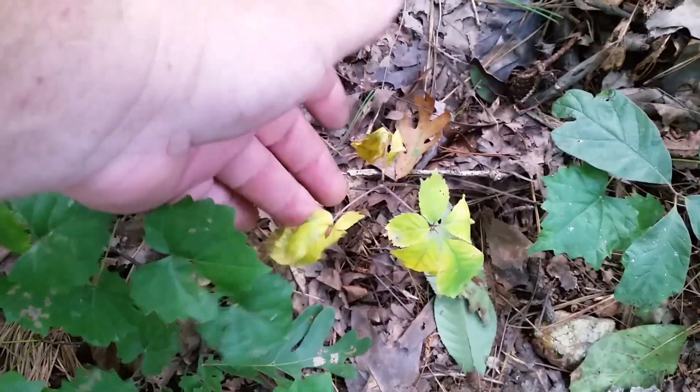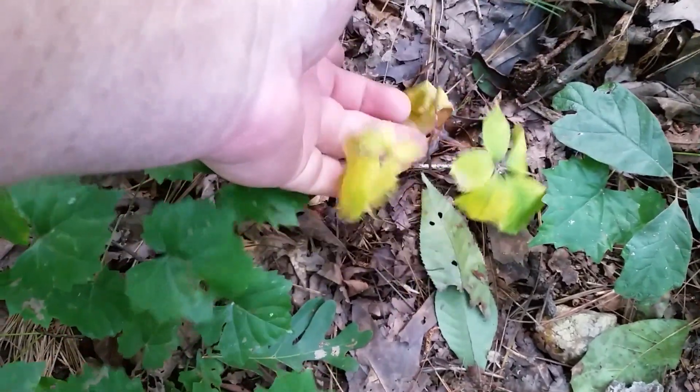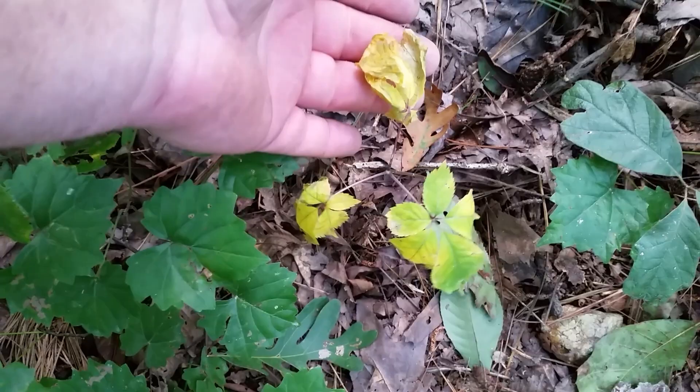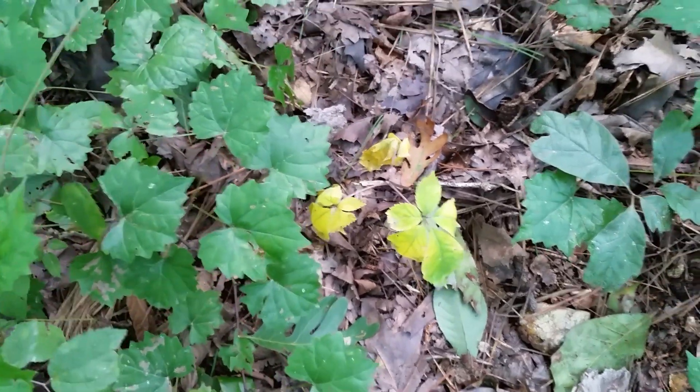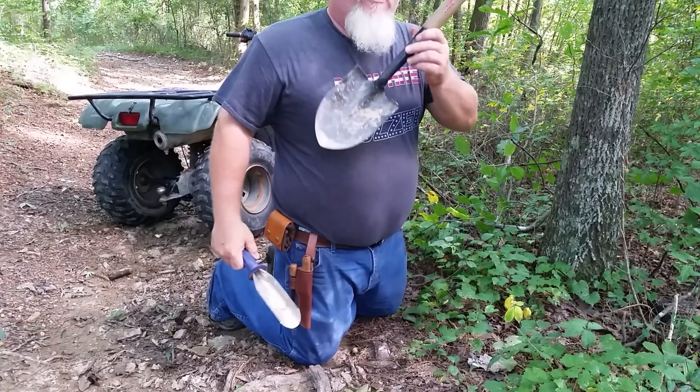Right here's the plant. As you can see, it's got three prongs — one, two, and three. Therefore we're going to dig it up. We're going to use this, and if this don't work then we're going to use this.